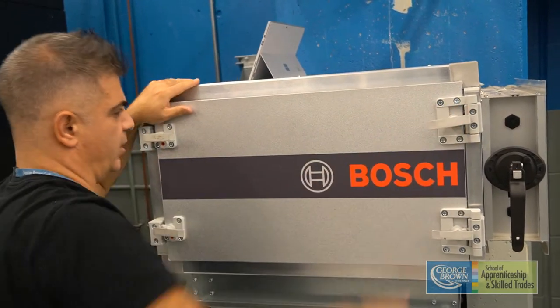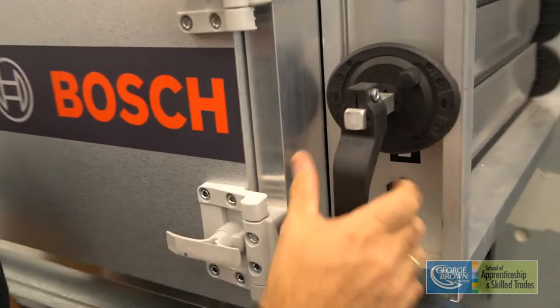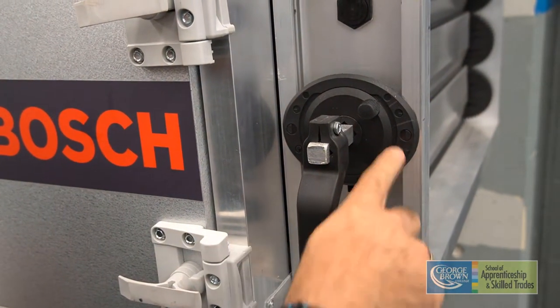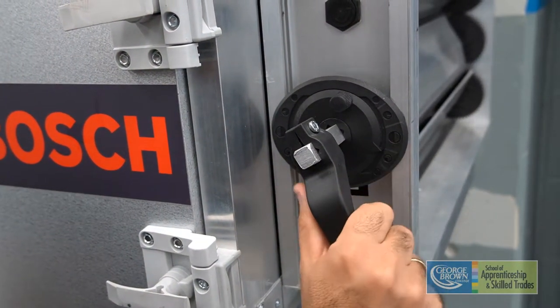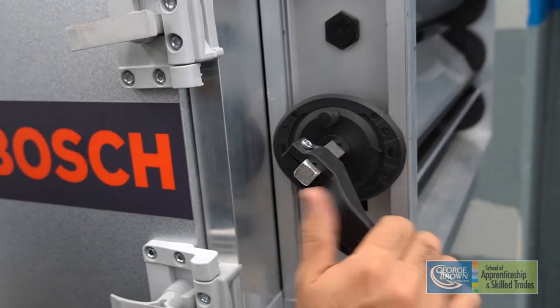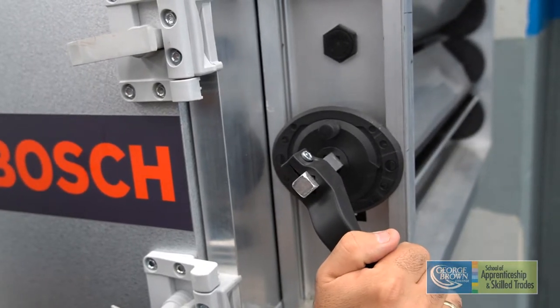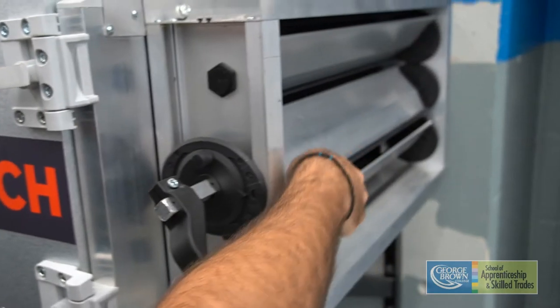The next step is to come over to the dampers. Using this handle and this arrow as our guideline, we want to open it to the half-open position, indicated by the half circle here. Pointing the arrow to the half circle — note that fully open would be the full circle, and three-quarters open is also marked. We're going to position the handle to the half-open position initially, and we'll see the louvers here are open for that.